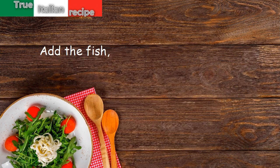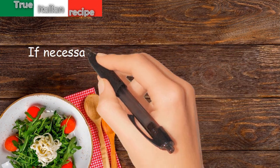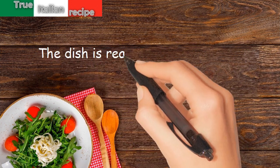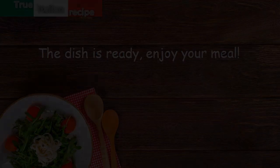Add the fish, salt, and pepper, and bring to cooking. If necessary, add water. Serve with bread. The dish is ready — enjoy your meal!